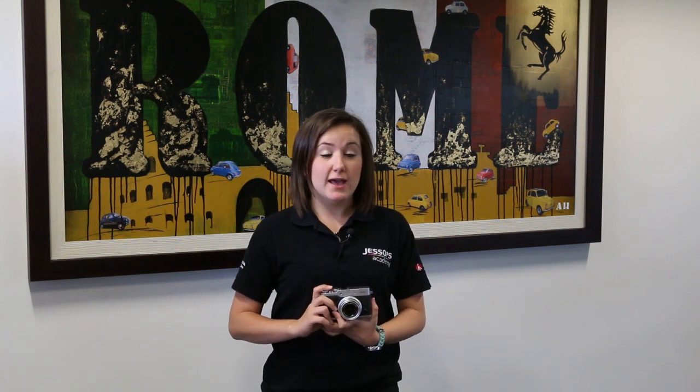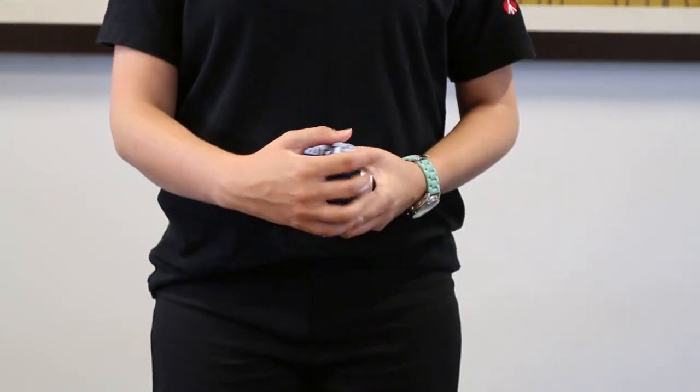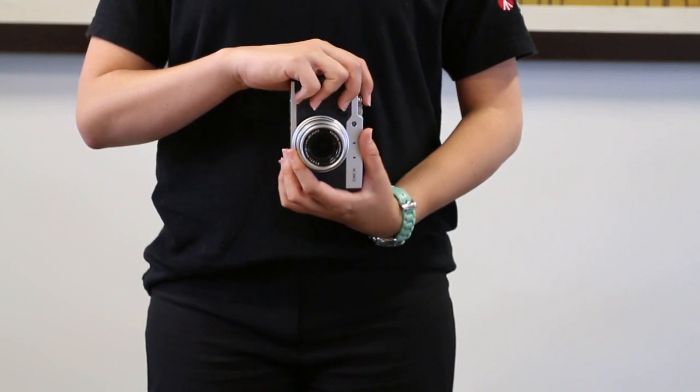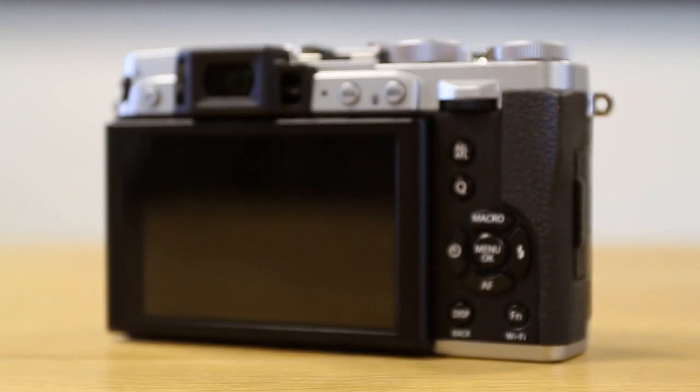The X30 is the upgrade from the previous X20 model which had an optical viewfinder. The X30 has a wide electronic viewfinder which constantly shows your shooting information and rotates as you shoot portrait. It also has a .005 lag time so will constantly keep up with the action whilst you're shooting. You can also see your battery life through the viewfinder.